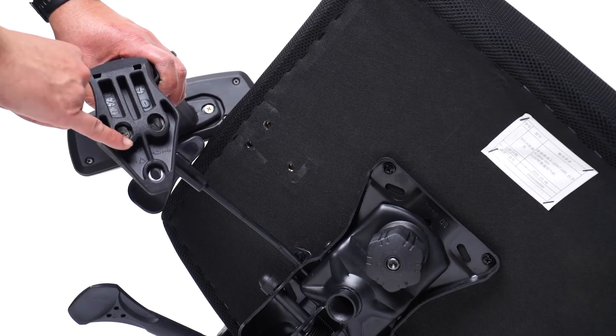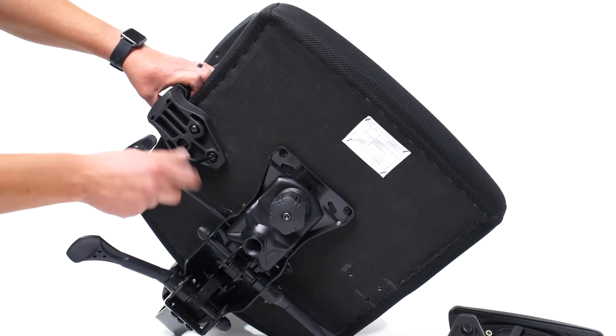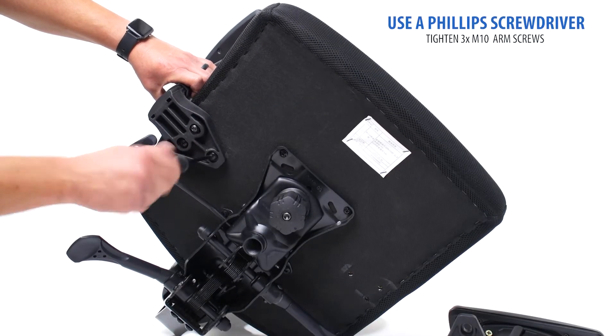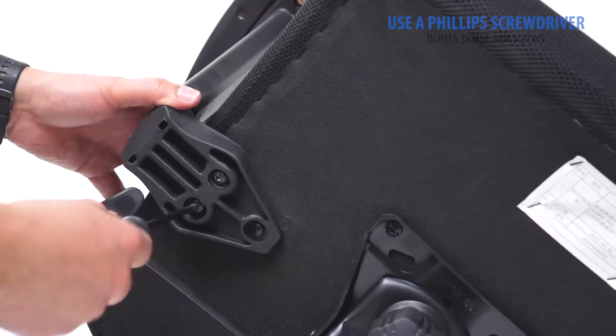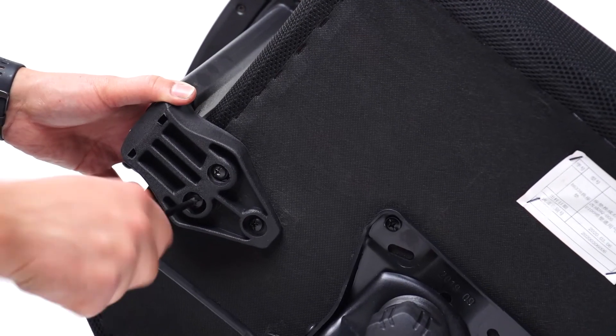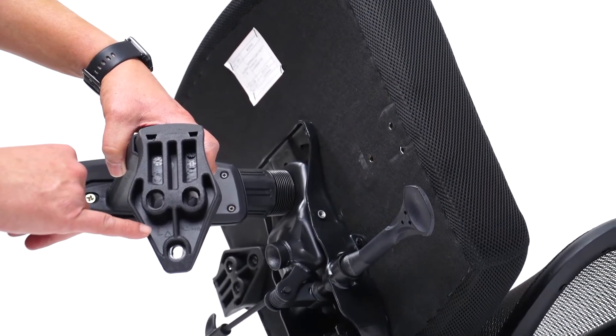Your arms are labeled right and left. Attach the arms using M10 arm bracket screws. Flip the chair over and repeat the process to attach the second arm.